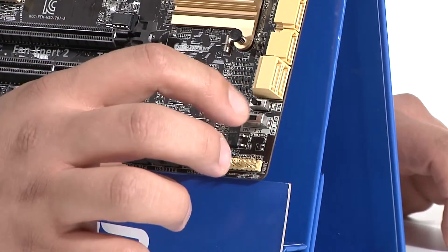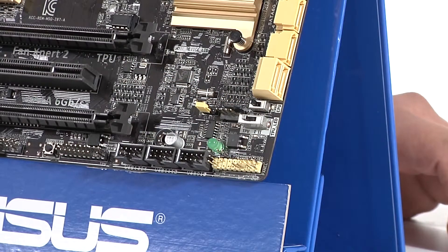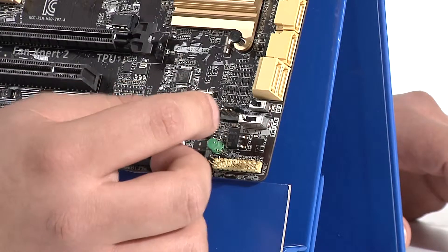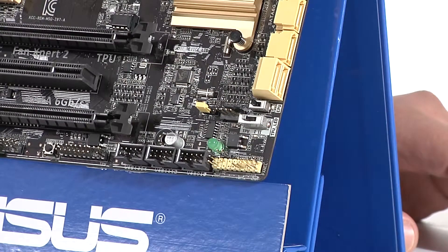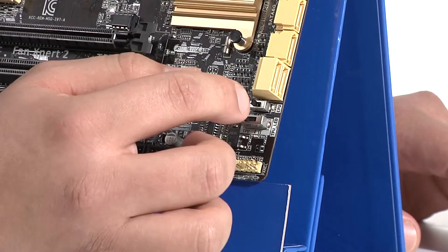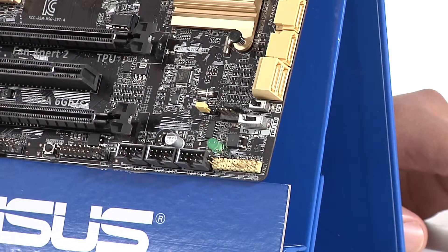We've got two switches here for optimized profile support at the hardware level. The first is the TPU switch — a two-stage switch great for those who don't want to go into the UEFI or use software to overclock. You can leave it on stage 1, which works well with the Intel retail box cooler, or flip it to stage 2 where you'll want a better quality cooler and can get up to a 4.25 GHz overclock. The EPU switch is for people who don't want to overclock but want better thermals and lower power consumption — flipping it on enables a hardware undervolt, providing less voltage to the CPU, reducing power consumption, lowering thermal load, and potentially extending CPU lifespan. Both are 100% independent of software.